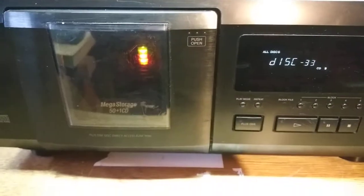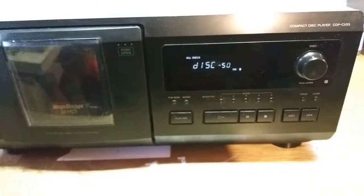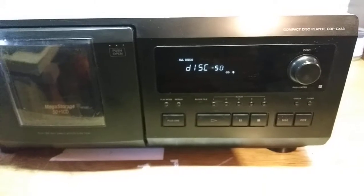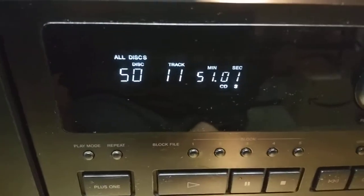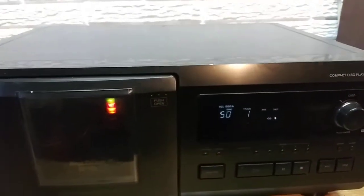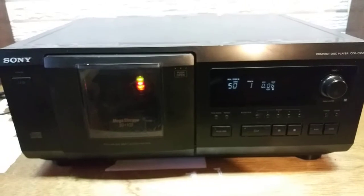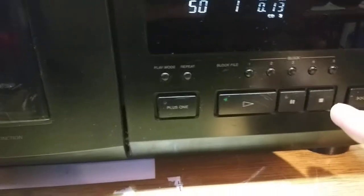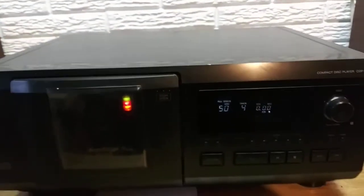You can see it spinning around in there as it detects the CDs. Now it's loaded — disk 50. We'll hit play here. I will not play music very long at all because I'll get a copyright ding on my YouTube. So that's playing. You can go track to track here, and it plays just fine.